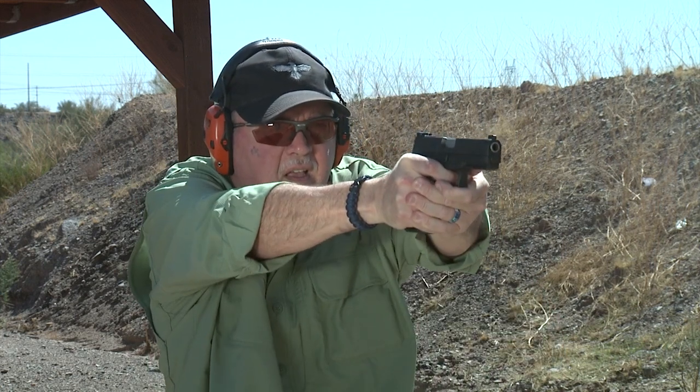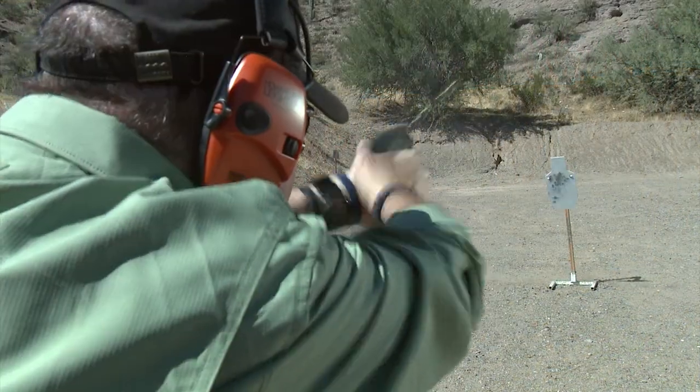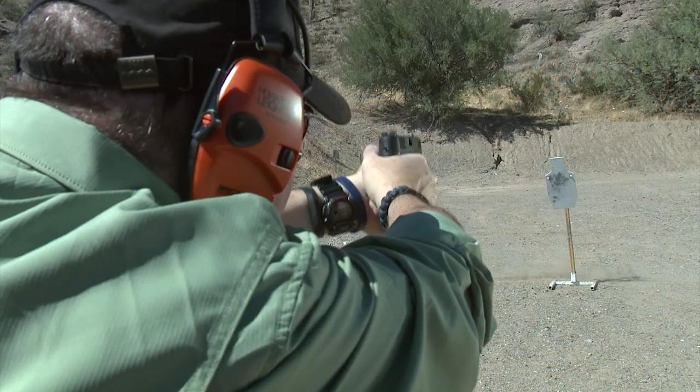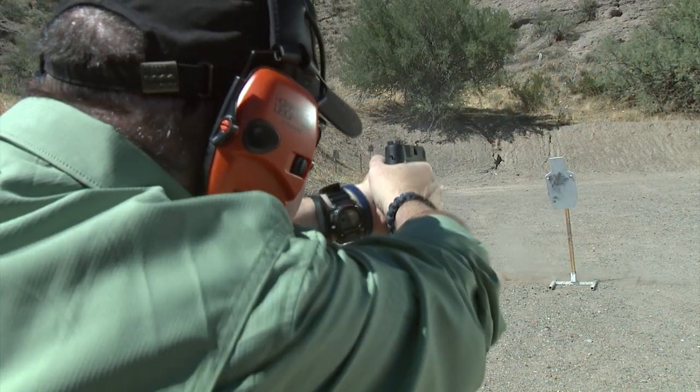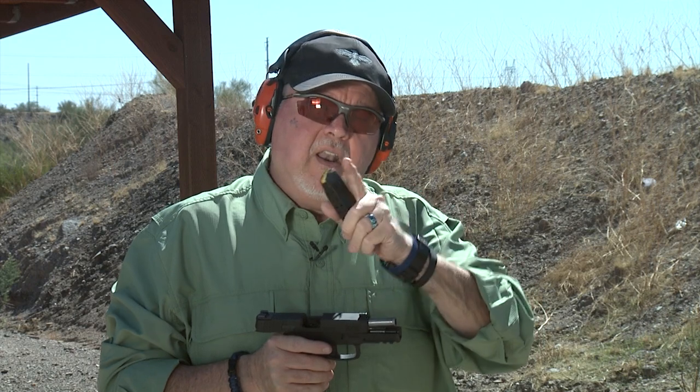We want to try this pistol with the new sight. That was it — it works great. A lot of people asked if I was going to do a mag dump with this pistol. I will do a mag dump with it — stay tuned, we'll do a couple of mag dumps coming up. I really like this pistol and how it behaves. We're also going to get a new holster for it, so stay tuned for that.